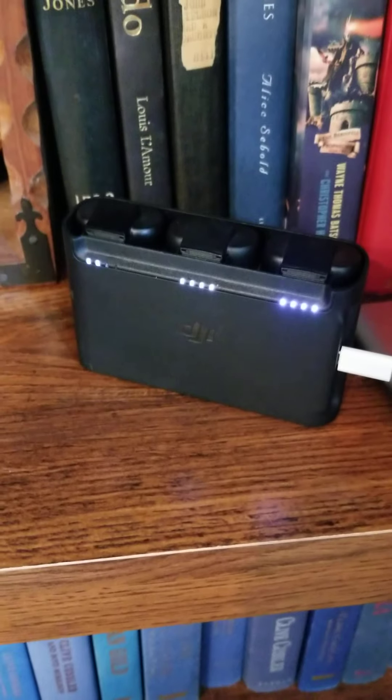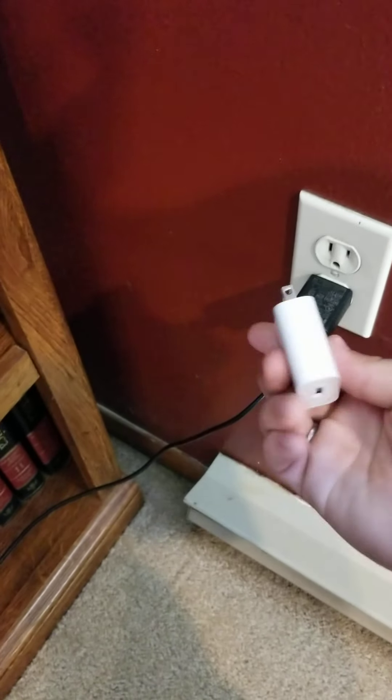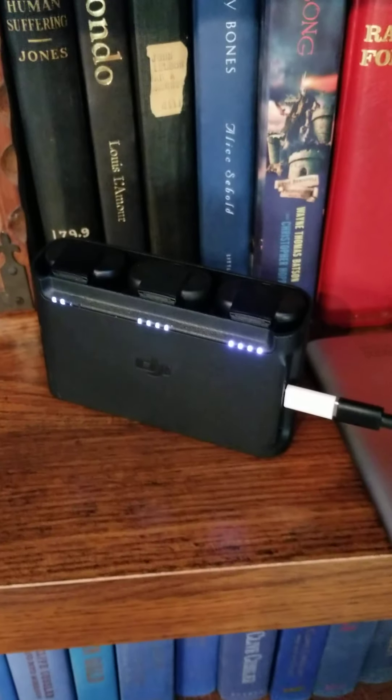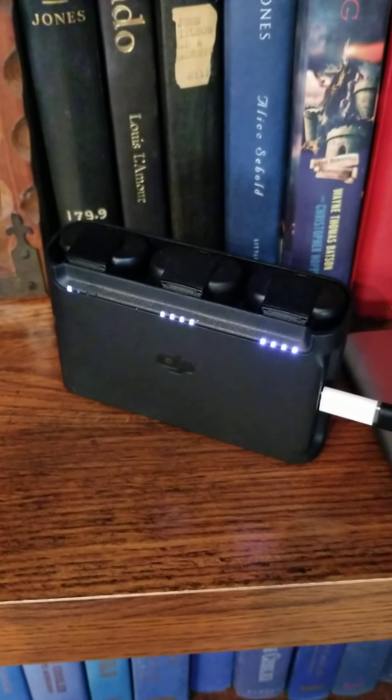I normally fly back at 20% and then hover and pull the photos off while it's hovering, because it'll overheat just sitting on the ground not flying. That's how I get my percentage so low. This is a quick charger that comes with the kit.